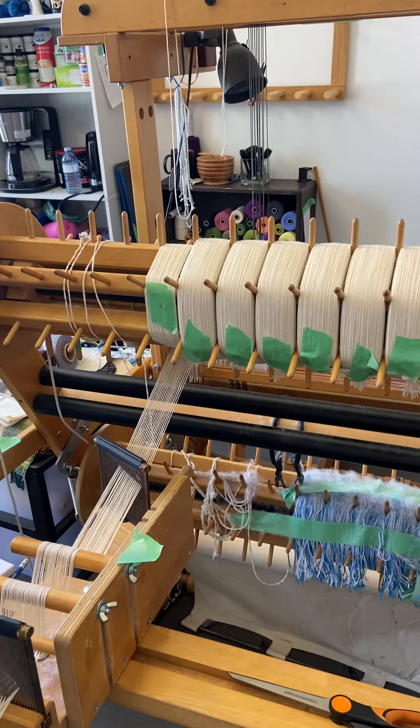However, what happens often — and for myself for sure — near the end of the warp you start getting tired and you go, oh my goodness, how much warp do I have left? How much longer until I can start something new? So here's a little trick that I use to help you with that.